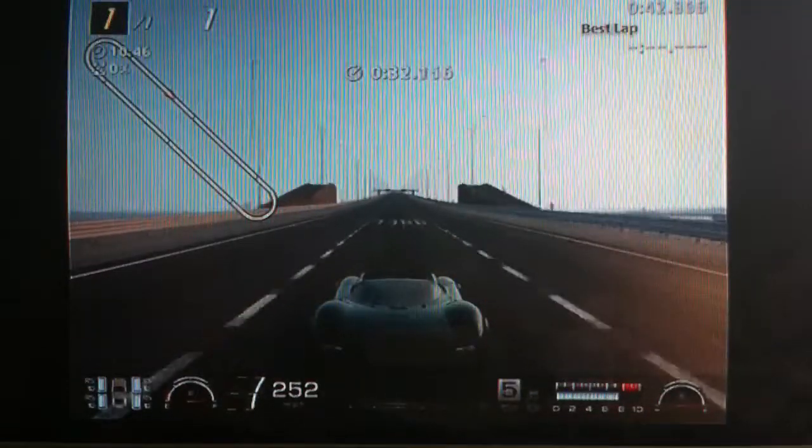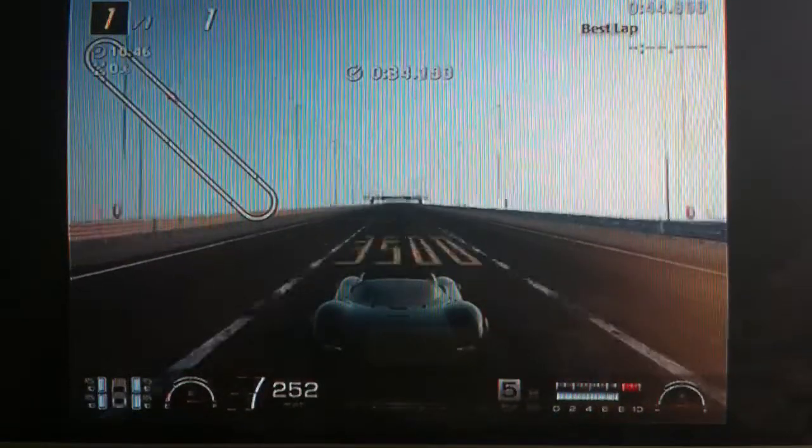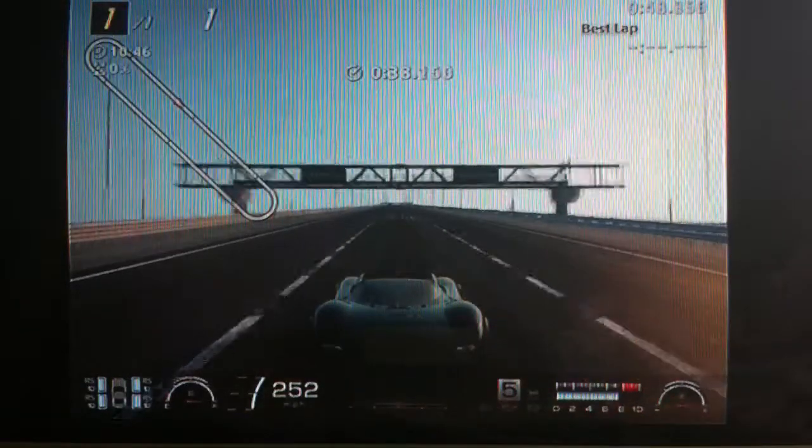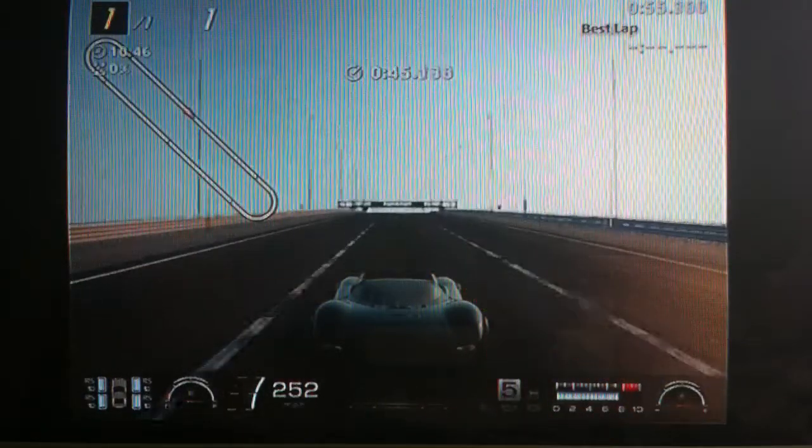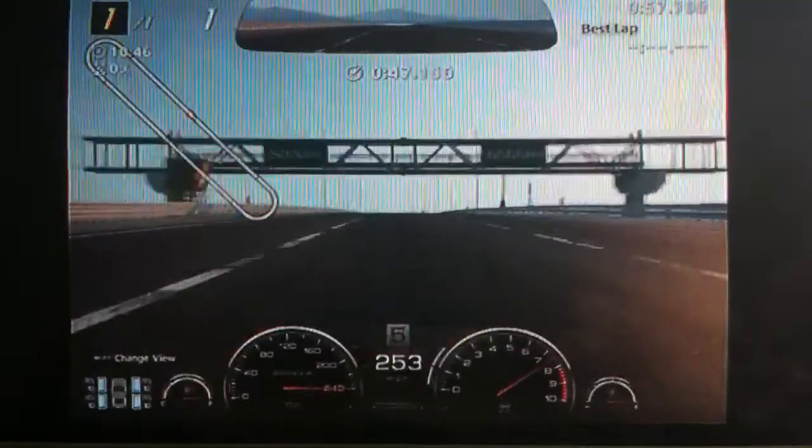Obviously it doesn't have NOS, unfortunately, because it's a racing car — which is ironic, considering it never raced. But yeah, it cruises at 260 on its own, which is pretty respectable for its age. I'm not sure what it does with slipstream at this final drive setting, but I think it only goes up to about 270 with slip.